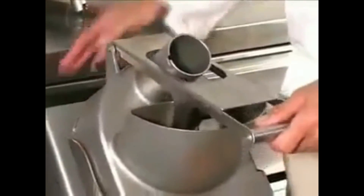Grating discs are available in many sizes, both sharpened and unsharpened, for handling cheese, fruits and vegetables.